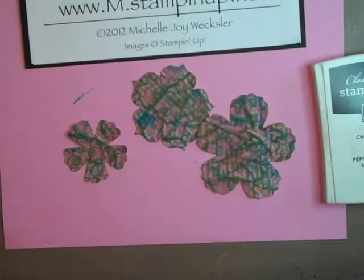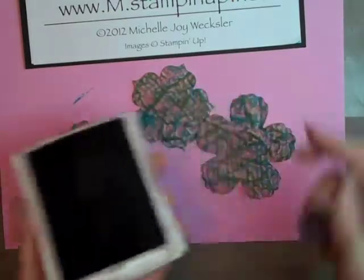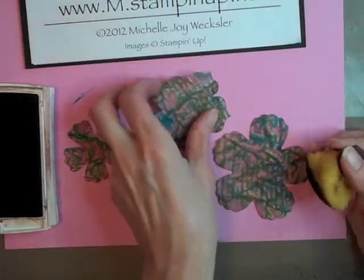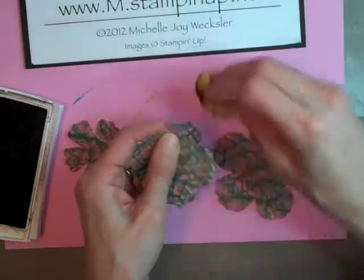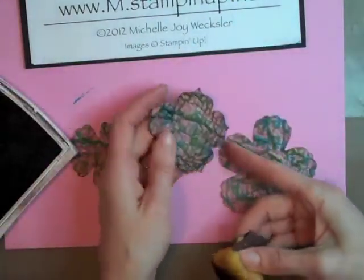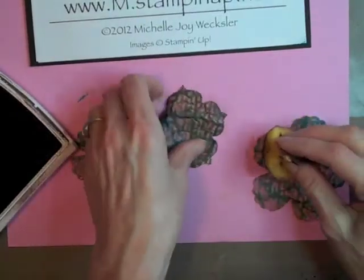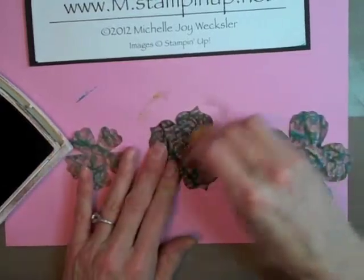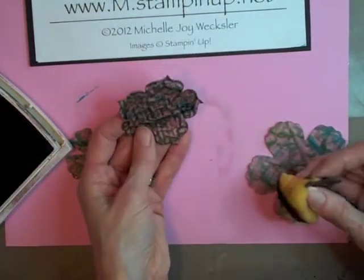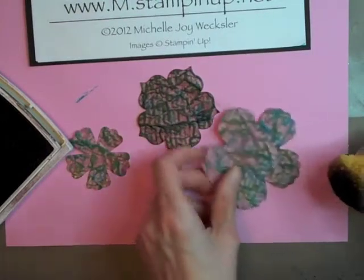The next thing we're going to do is distress these even further. We're going to take our chocolate chip ink stamp pad and also a sponge, and we're going to start to sponge the edges of each of these flowers. Once the edges are sponged, I like to come in with additional ink and lightly sponge the top — it gets into all those nice creases and really starts to give this a leathery distressed look.